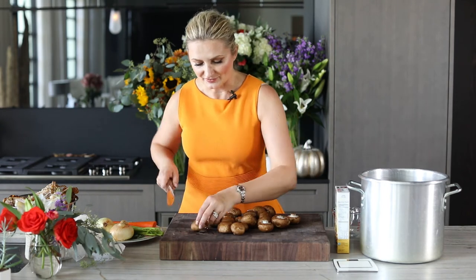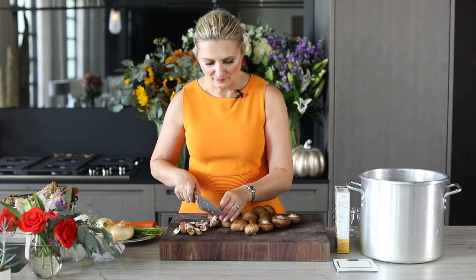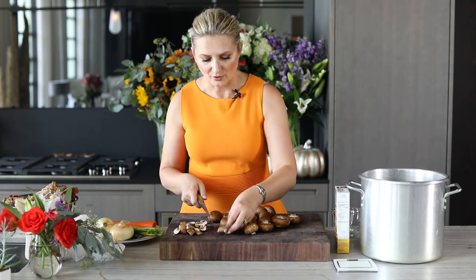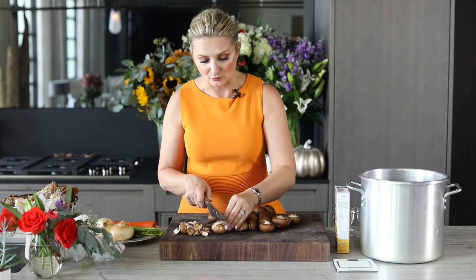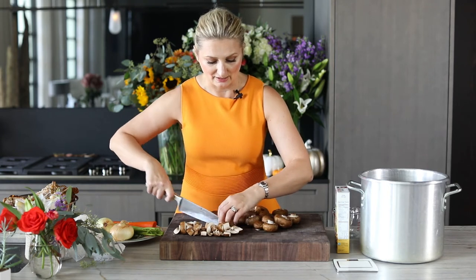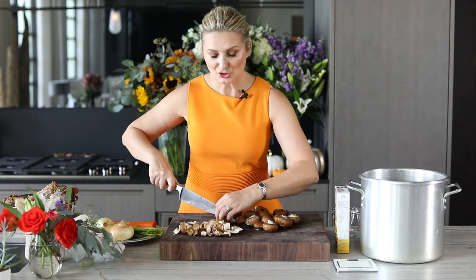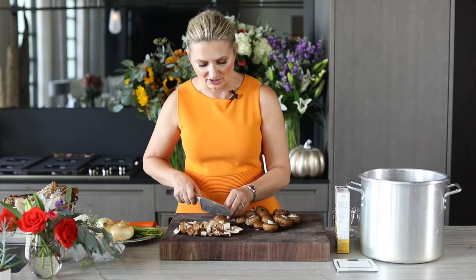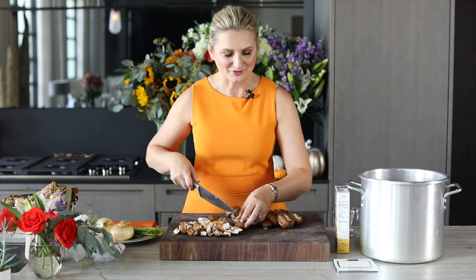I have 16 ounces of baby bella mushrooms, so I'm going to roughly chop these up. We are going to use the bones from the turkey, so make sure that you save all of those bones. We're going to make a mirepoix — a mixture of 50% onion, 25% carrot, and 25% celery. I'm going to get to chopping and then I'll show you how we're going to assemble the soup.